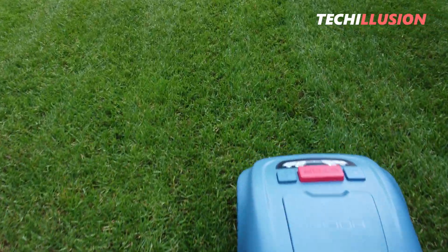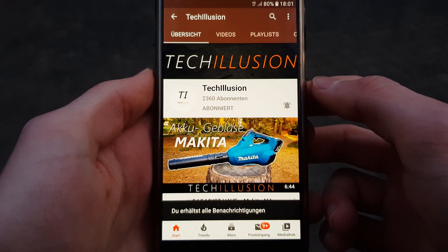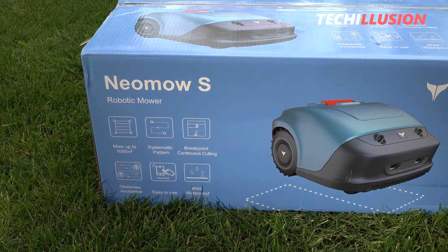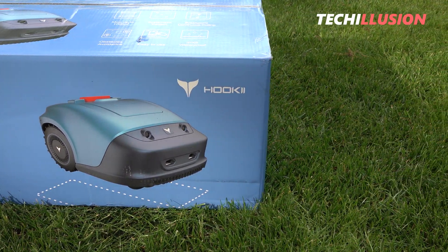But before we begin, if you haven't already, make sure to subscribe to this channel and activate the notification bell so you don't miss any future test videos. The most up-to-date prices for supporting this channel can be found below in the video description. Thank you very much for your support, and let's get started!